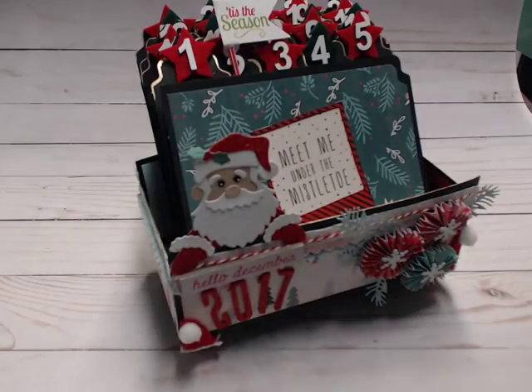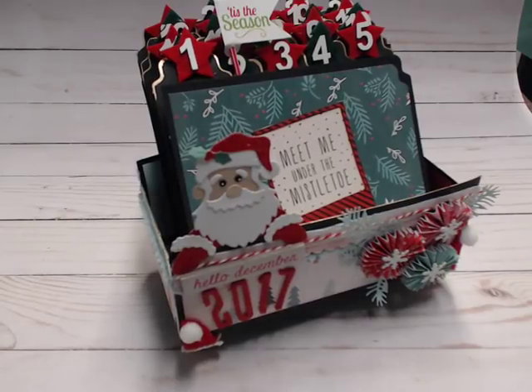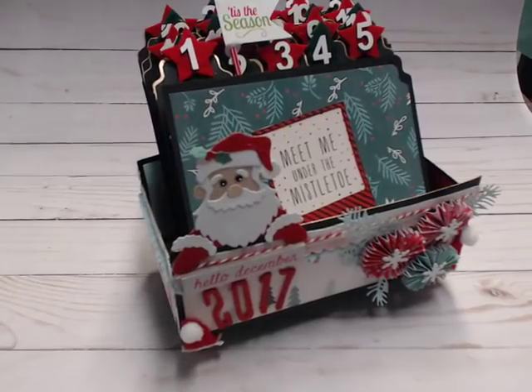Hi y'all, it's me. This is my third video of my December Daily trio of videos, and I thank you for following along this far if you have. This video is a little bit different, so I'll get to why you're here in just a minute.